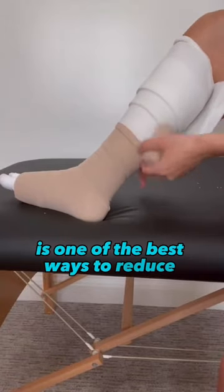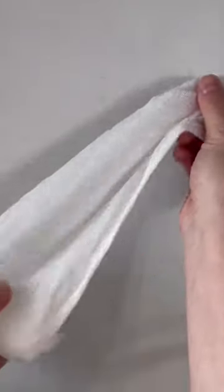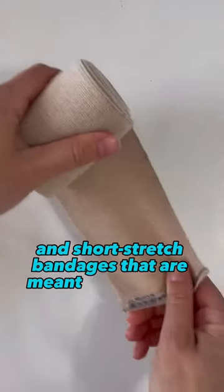Compression bandages are one of the best ways to reduce swelling in the legs. But what do you need and how do we do it? You'll need lotion, stockinette, toe wraps, cotton padding or foam padding, and short stretch bandages that are meant for swelling.